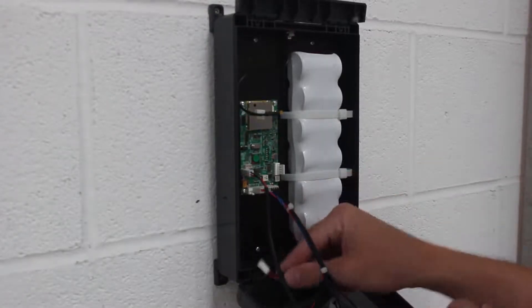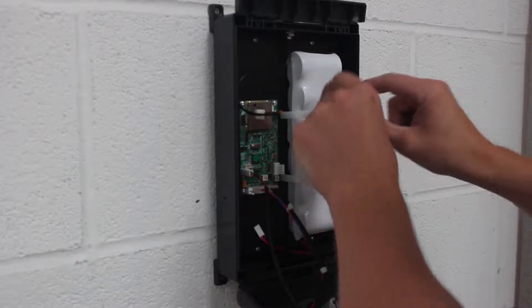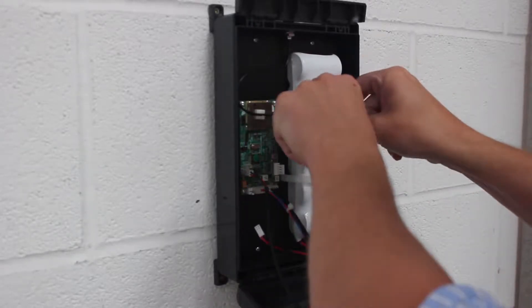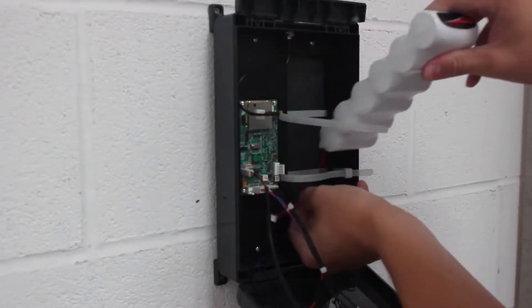Step 2: Remove the 2-pin battery connector from the PCB. Release the ties and remove the battery. Please ensure you dispose of the battery in a designated bin or by taking it to an environmental waste agency.